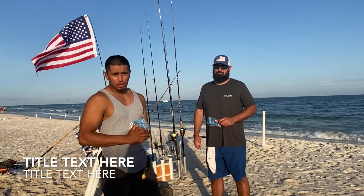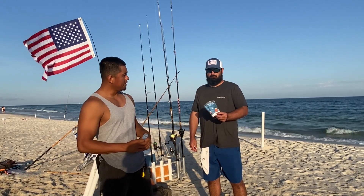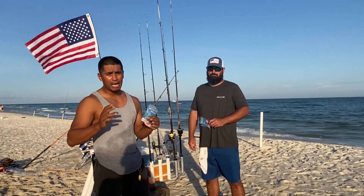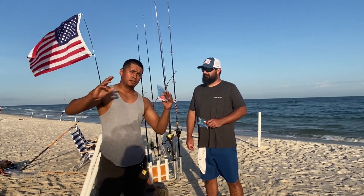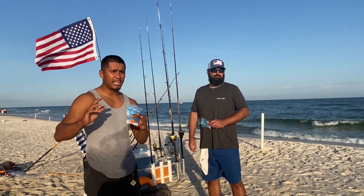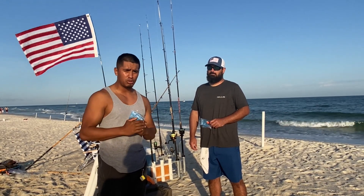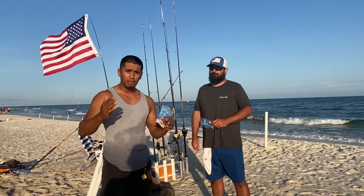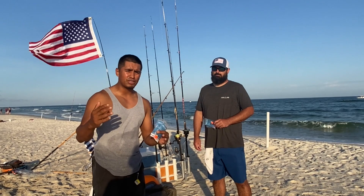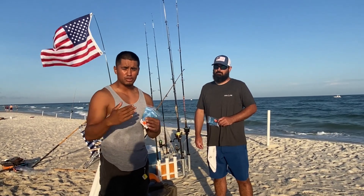Welcome back to another episode — hope you guys are having a great week. Today we're with the maker of James Britsky Fins, and we're going to be trying to go for pompano. But before that, I want to get into this video: a lot of you guys have messaged me through Instagram and Messenger asking what reels and rods I'm using. This week I'm showing you a setup from beginner surf fishing to intermediate to even advanced surf fishermen.